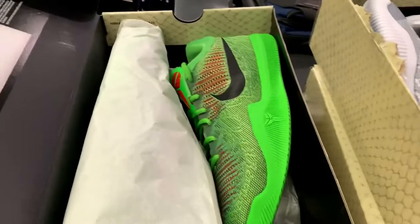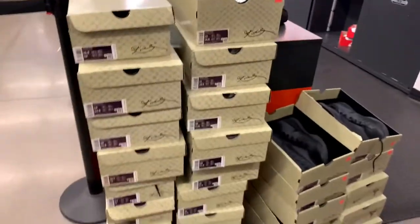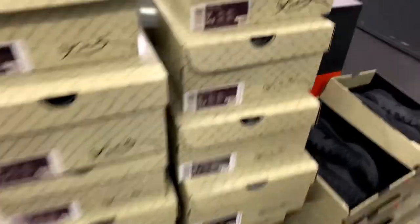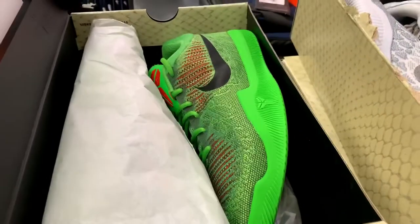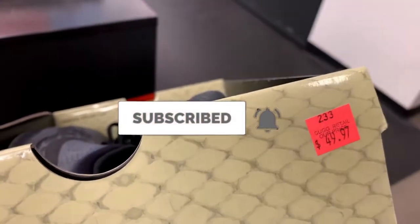Look what we got — taking them home! So we got all the Mamba Rage: the platinum, also the Grinch, and also the triple black. Just hit the limit and at those prices, you can't go wrong. I hope you enjoy this video, thank you for watching, I'll see you in the next one. Peace!